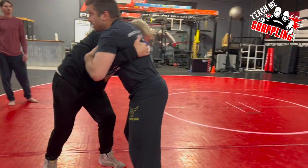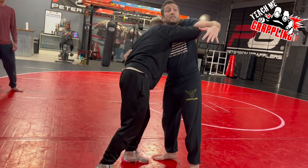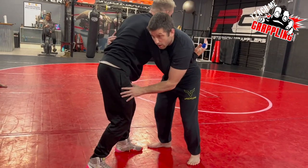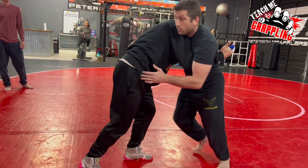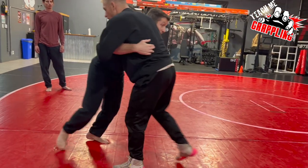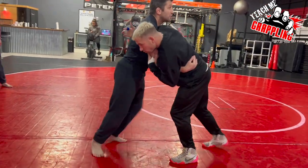Now it's his turn. Remember, if he was going to take me to his left, how would I resist? I would clamp that side down, lean my head down, and push. So if Jesse feels that resistance, he knows he can't take me to his left — instead, when I'm pushing, he's going to slap and twist me to his right. Once I feel the energy shift, I go with it.